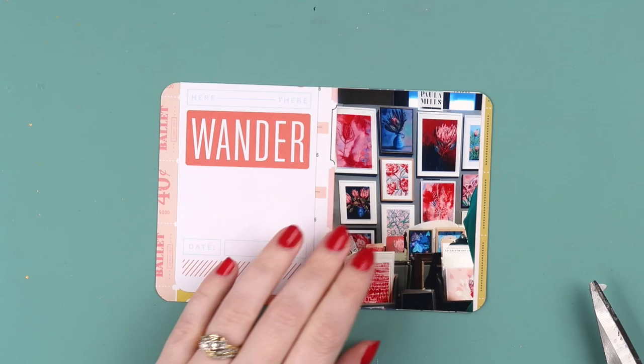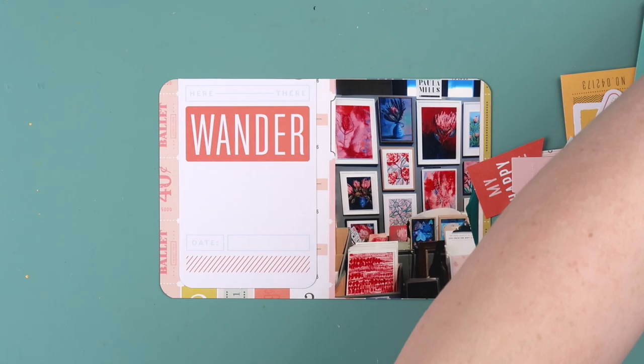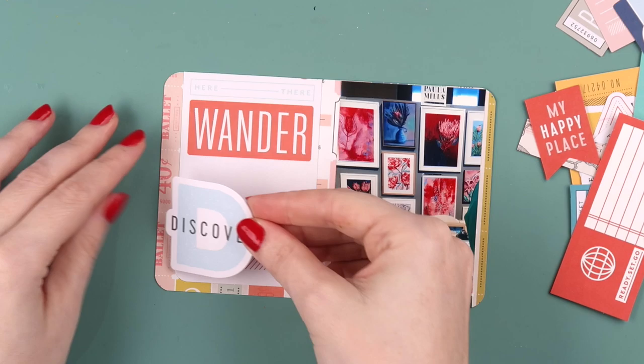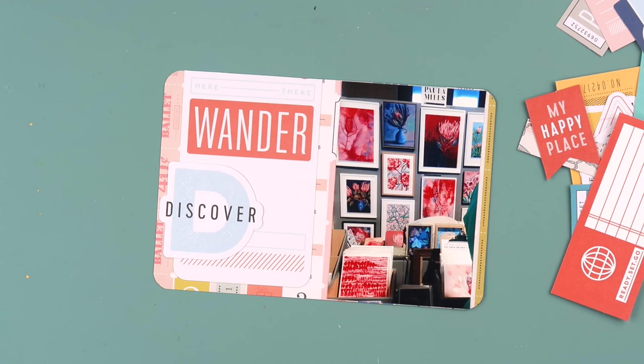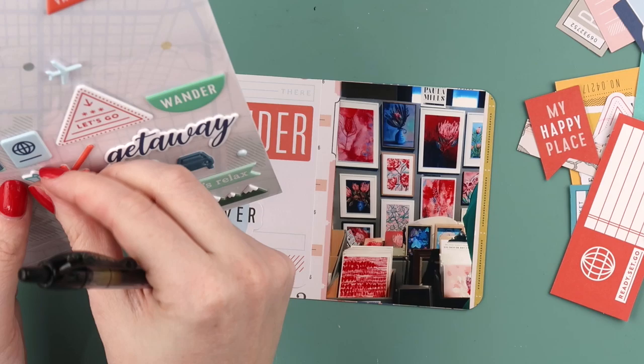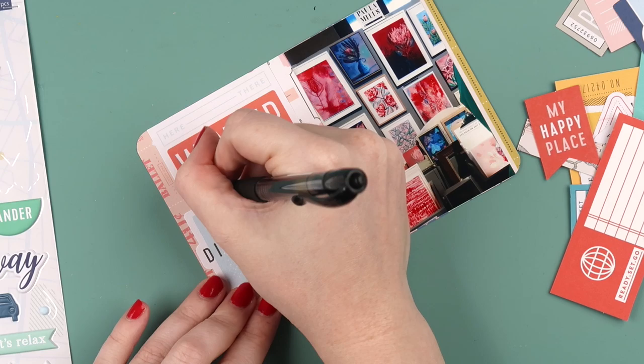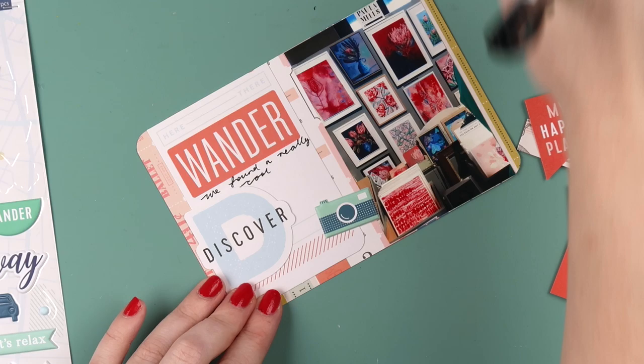I've since switched back this year for 2019 to 12x12s and I talked about that in a recent Patreon video where I did a flip through of the pages I've made so far. I like both sizes — 9x12 is great for inserts. Even if you work in a 12x12, you can just buy a packet of page protectors and try the size without investing in new albums.